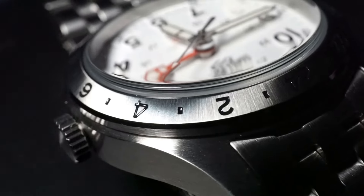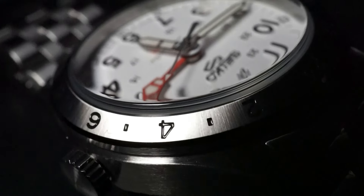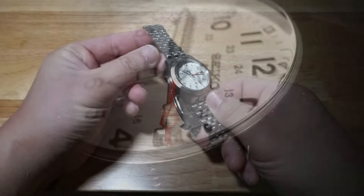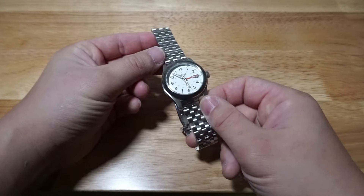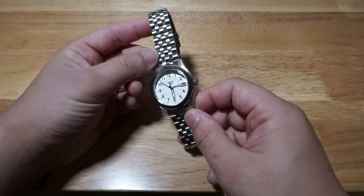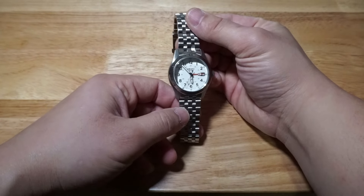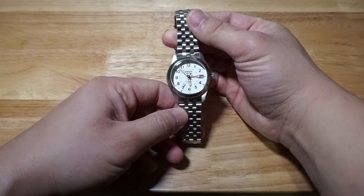The bezel is of course a copied style, but to that end it works well here. I'm a sucker for the silver-toned brushed look and this is no exception. For inquiring minds — no, it does not rotate. The bezel is simply there as a visual reference to track 24-hour time with the GMT hand.